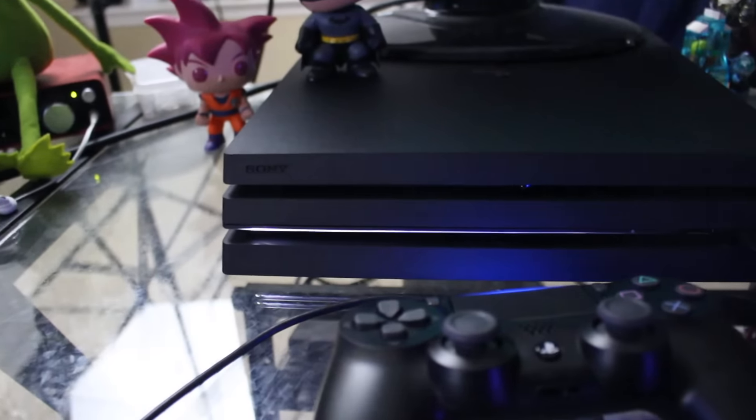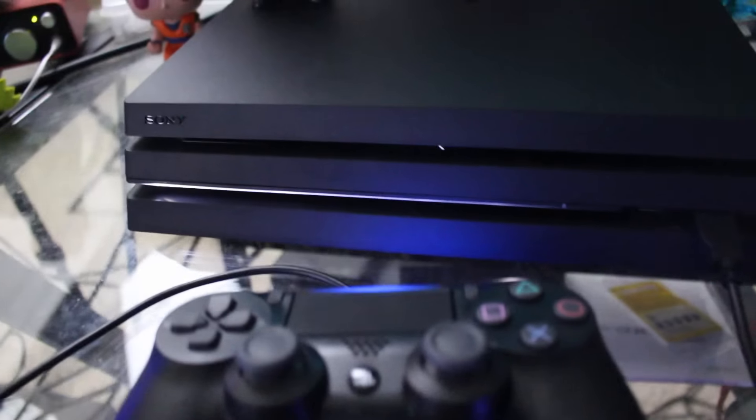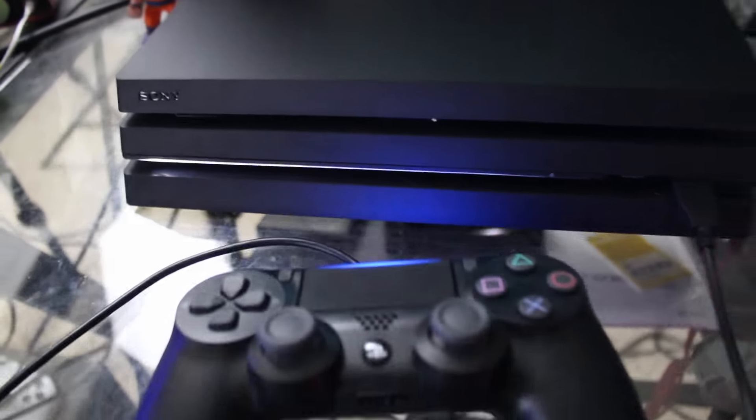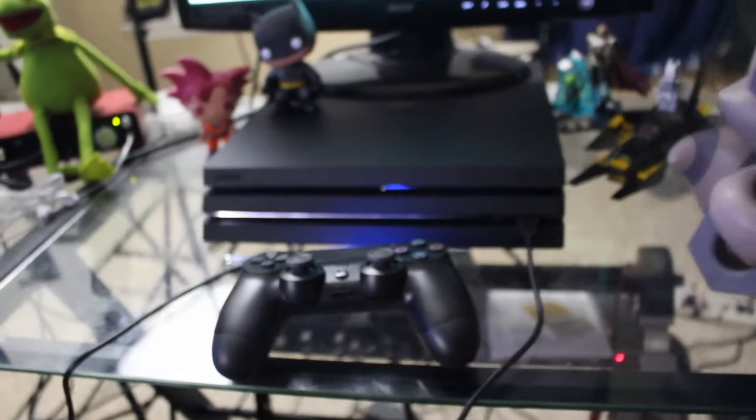I have to install a bunch of stuff on this, so what I'm gonna do is show it off tomorrow with Destiny and see how it compares — whether things upscale or how Battlefield looks on PS4 versus PS4 Pro. If you'd like to see that, let me know in the comments below. Let's get this baby booted up! All right guys, until next time — cowabunga!